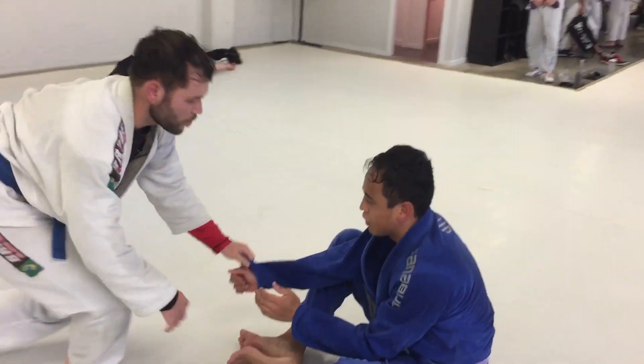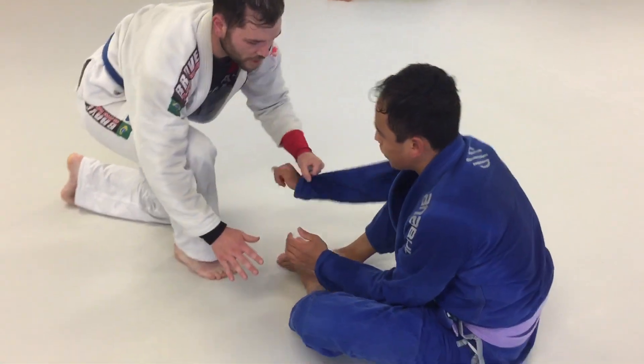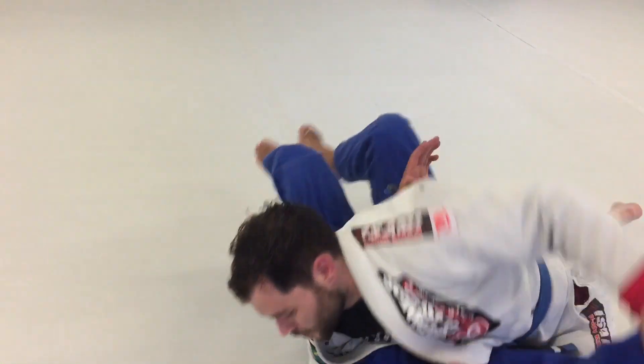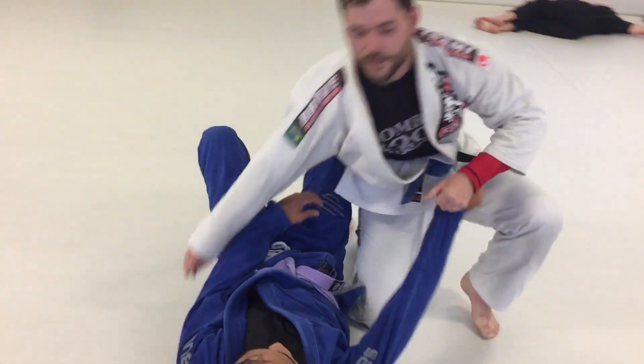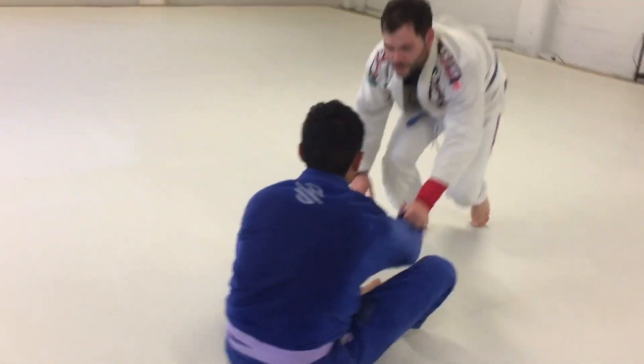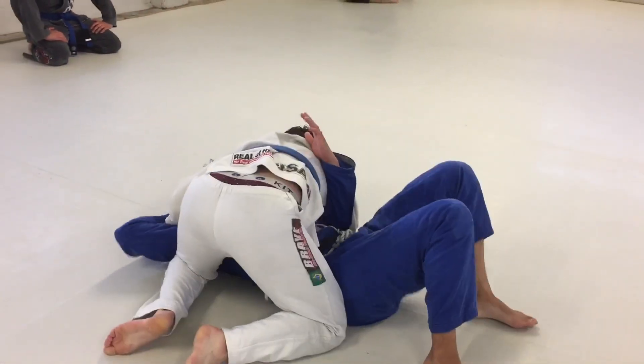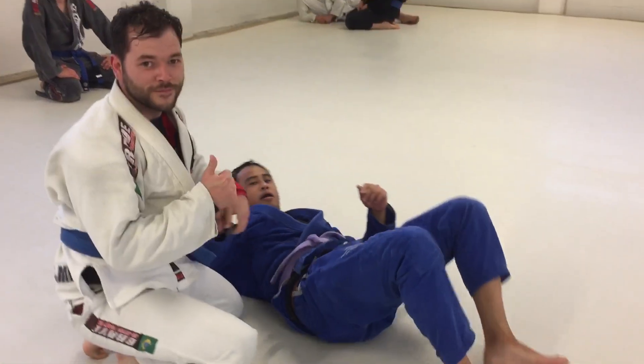Once more slowly: engage, grip, kick the mat, cross. Now with a bit of speed — go slow.